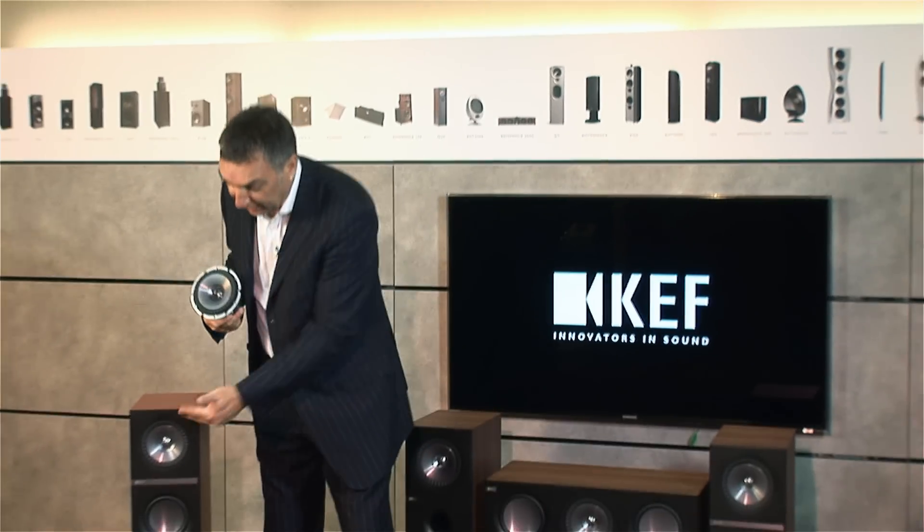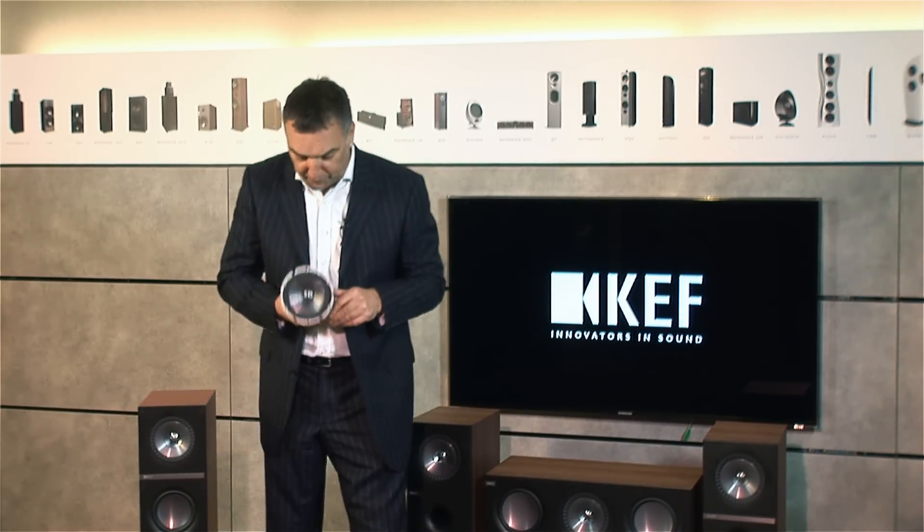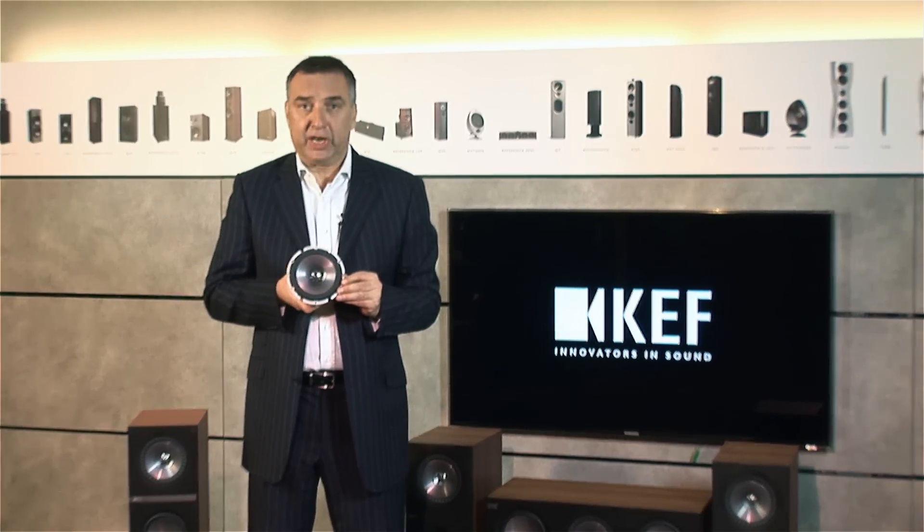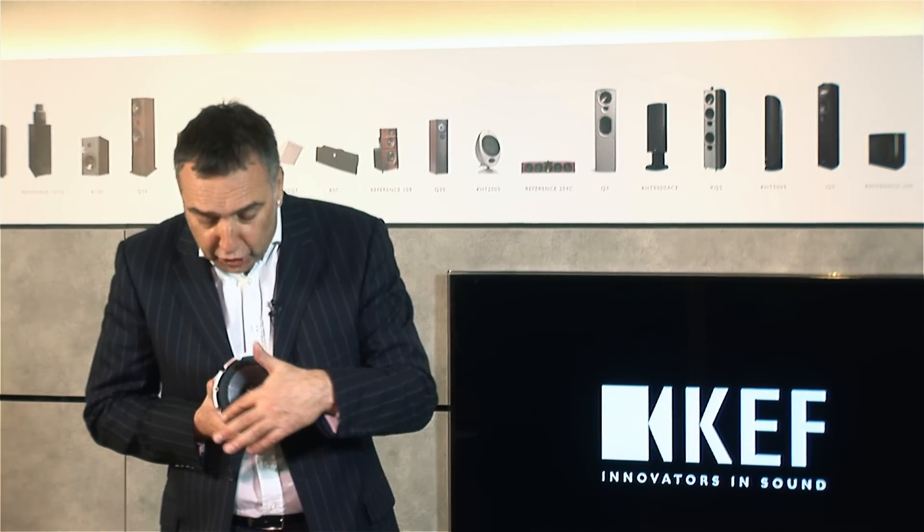With this whole range of loudspeakers, what we've achieved is creating a line-up of loudspeakers which have such high-end elements that they are really a class above. At the heart of the system is, of course, the UniQ Array. This is the brand new five and a quarter inch unit, which is used as an example here on the Q500 floor stander. We've got some new elements here which are totally amazing. Let's start with the surround to the UniQ — this is a brand new invention by our engineers called Z-Flex.